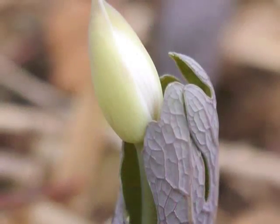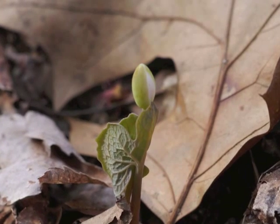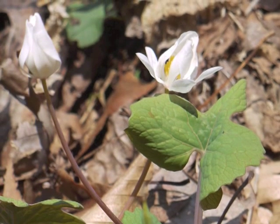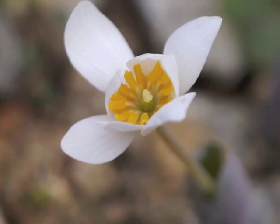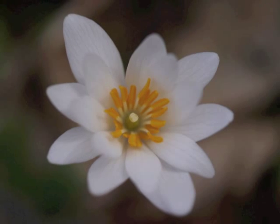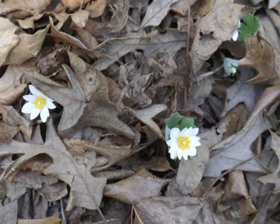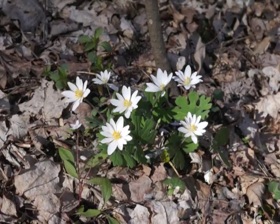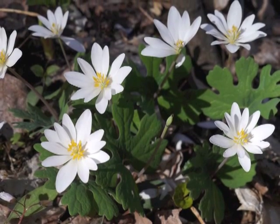The two pale green flower sepals separate and drop off. The white petals begin to spread apart, and the central portion of the flower is revealed. Sometimes the plants grow far apart from each other; other times the plants are close together in a group. When flowering, the plant is about 3 to 6 inches tall.